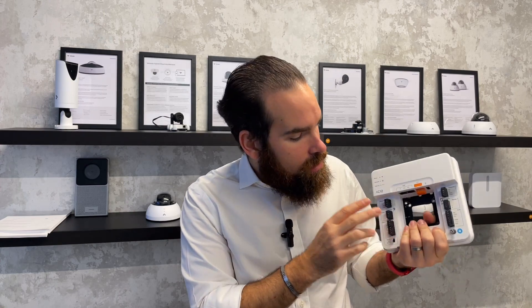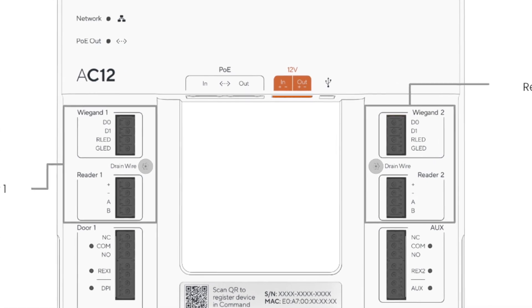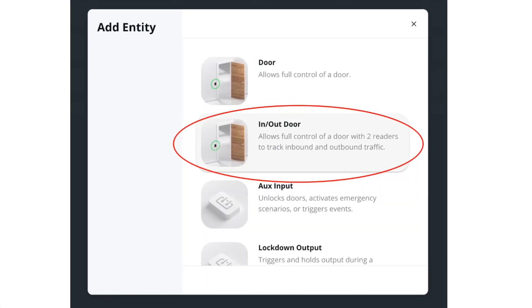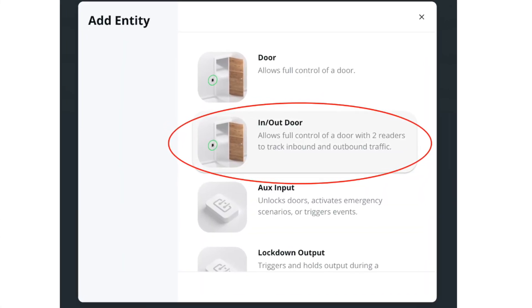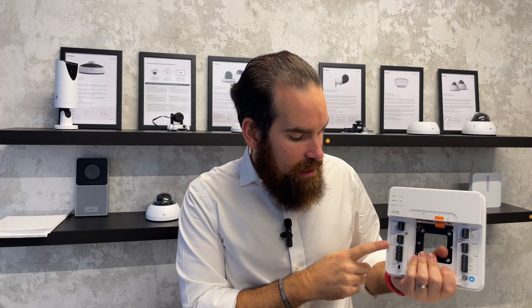For those of you familiar with our controllers, you'll see the usual terminal blocks — we have two for Wiegand-based readers and two for the Verkada ones that are OSDP-based. Although this is a single door controller, it will allow you to do in and out badging, which is essential if you want to do functions such as anti-passback.